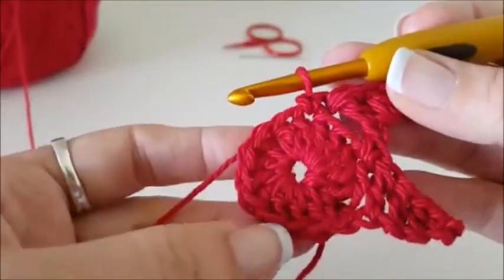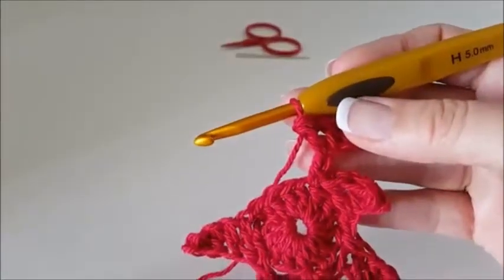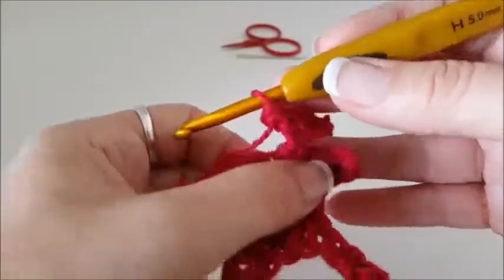And we've got three more rows to make — I'll meet you when it's time to come back and finish. Okay, so that's our five rows done.